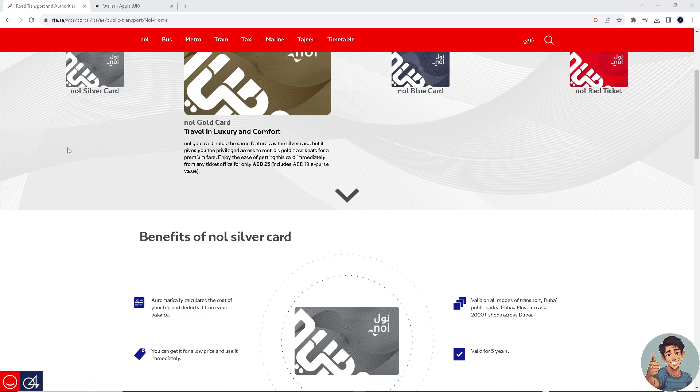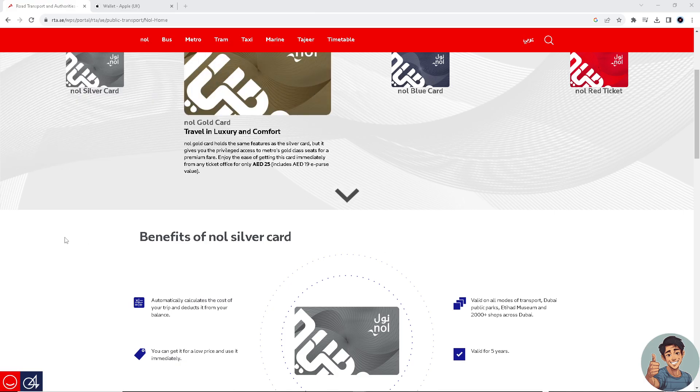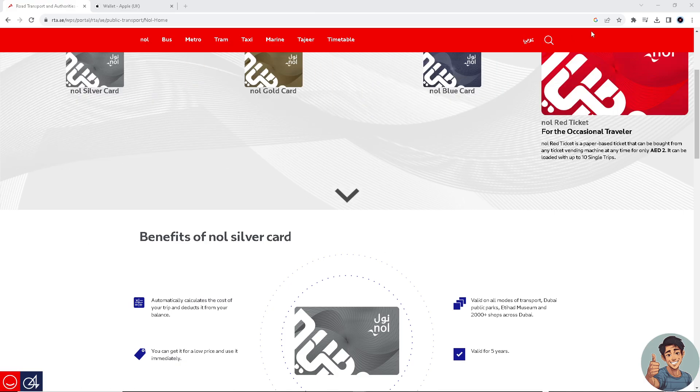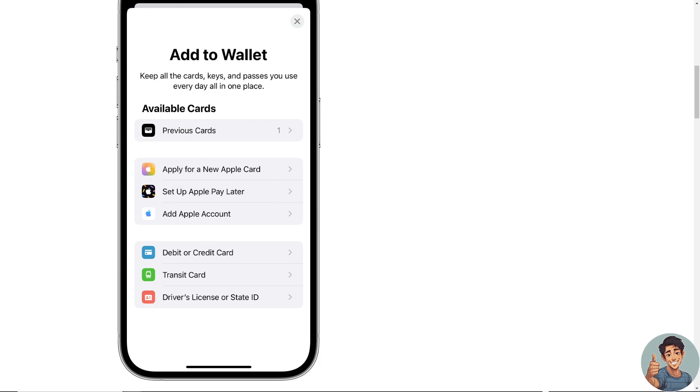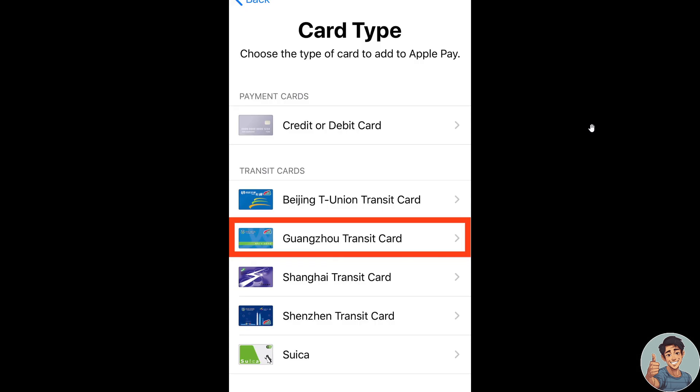So how do we add a Nol card to Apple Wallet? Simply open the Apple Wallet on your mobile device. Then click on the plus button at the very top, and tap on the transit card option.